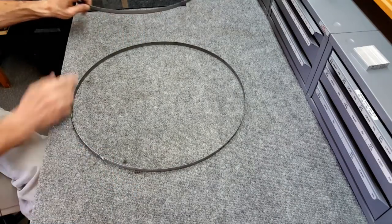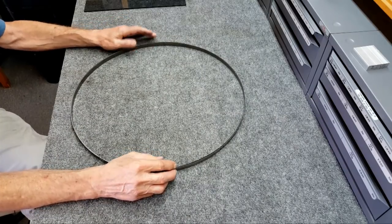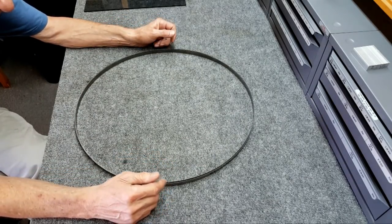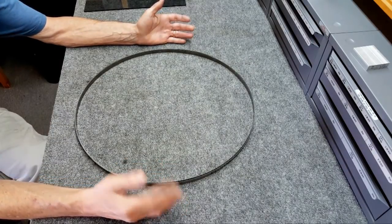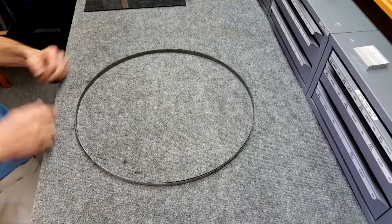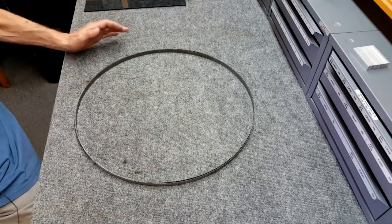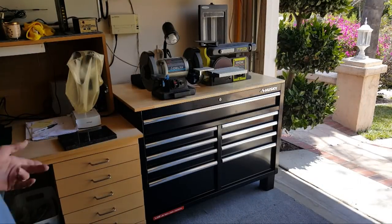Very happy with sawblades.com. I don't know what to do with the defective one - it's a backup - and I still have the original Amazon blade. I also see Amazon now has an assortment of different tooth pitches for the Win bandsaw at various pitches. Just wanted to share that review.